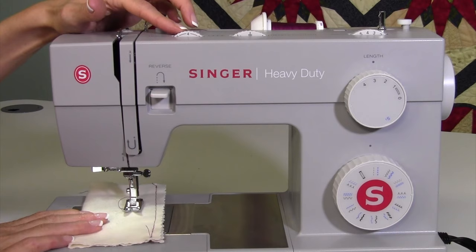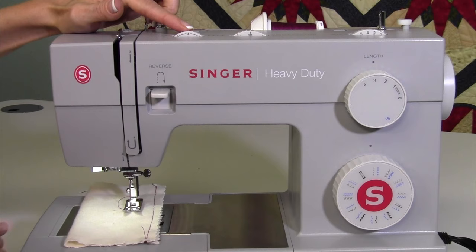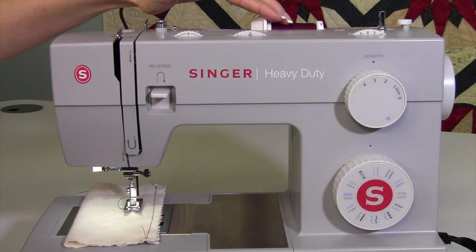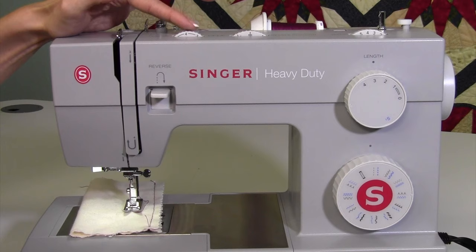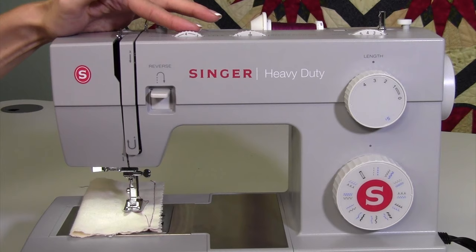Tension gets a bad rap, and here's why: people use low quality thread, they don't clean out underneath their machine, they don't put a new needle in, and they think tension's the problem. I guarantee it's one of those other things. I don't change tension unless I'm really using different weights of thread in my needle or bobbin — it's the last thing I adjust. Make sure thread, needle, and cleaning have been taken care of before adjusting tension. Leave it at four unless your book notes you should adjust it a little less or more.